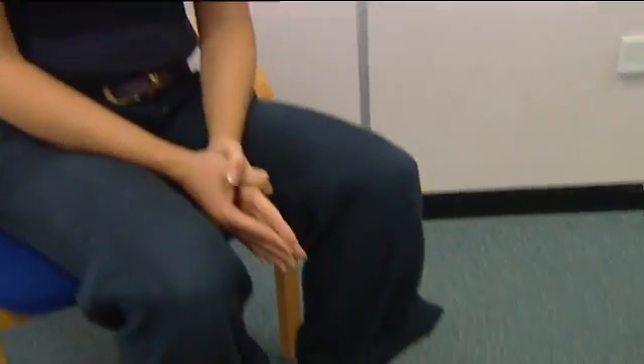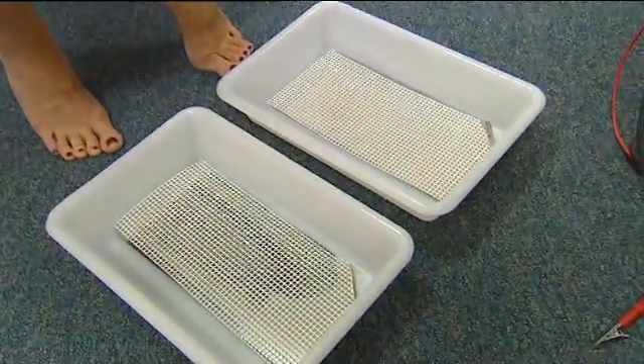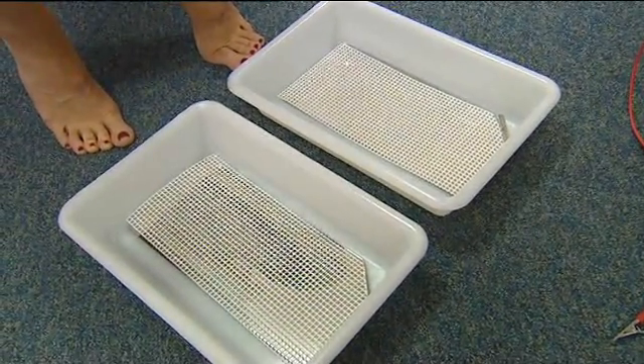I will now show you the process for treatment of the feet only. The treatment is the same as for the hands, but with both baths placed on the floor, the hands will be free to manually adjust the current by pressing the up and down arrows on the machine.